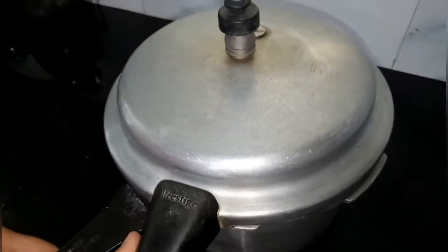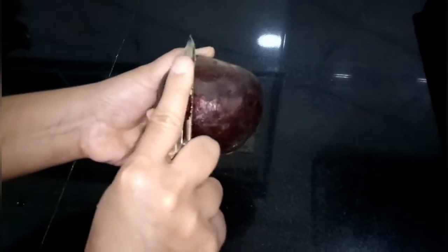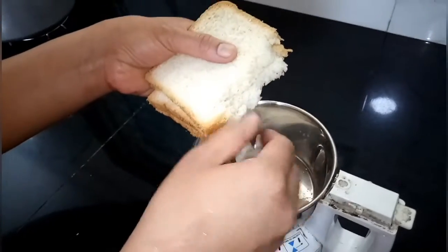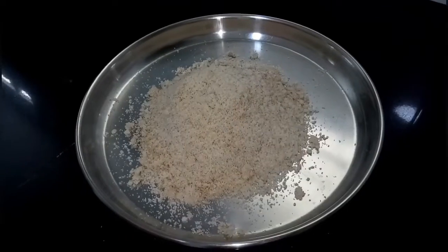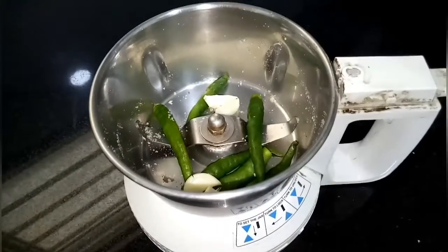Wait until 10 whistles. Take a beetroot, peel it and grate it. In a mixer, take pieces of four bread to make breadcrumbs like this.